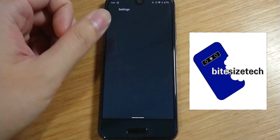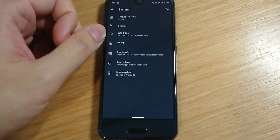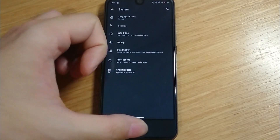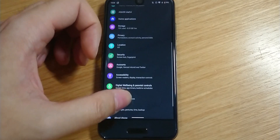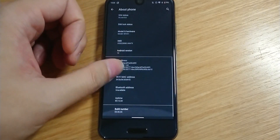Hey guys, welcome back to ByteSizeTech. I'm back with another video about the Sharp Aquos R1 Compact. Recently I found out that there is a way to update this phone to the latest version of Android, Android 10.